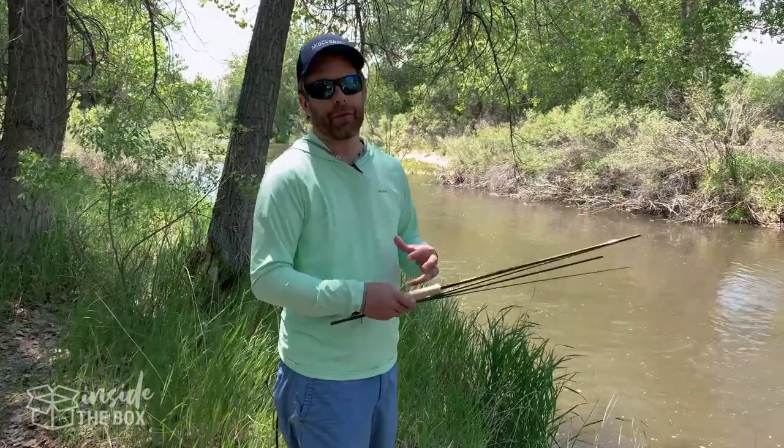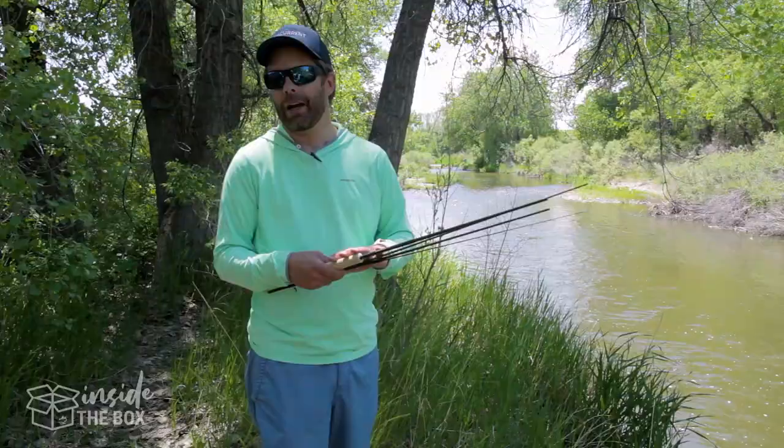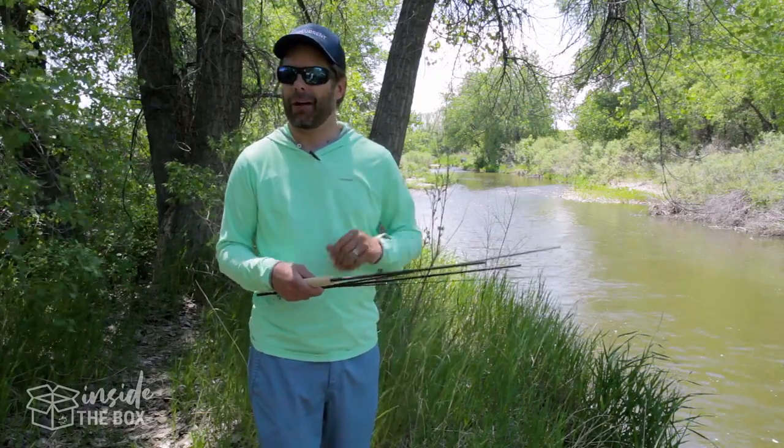If you're interested in checking this out, you can go to sageflyfish.com. This retails for $550 and it's available in three through eight weight. Go ahead and check it out and let us know what you think.